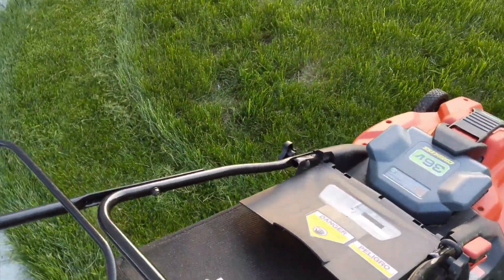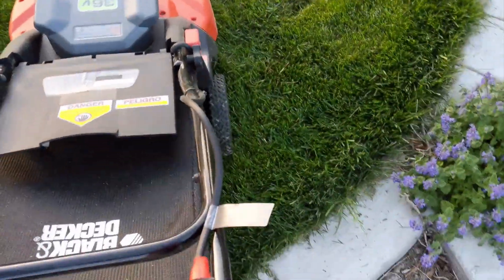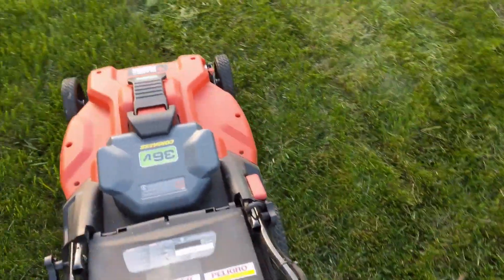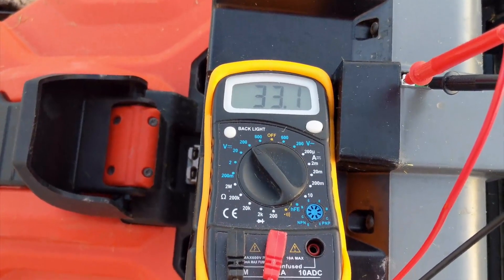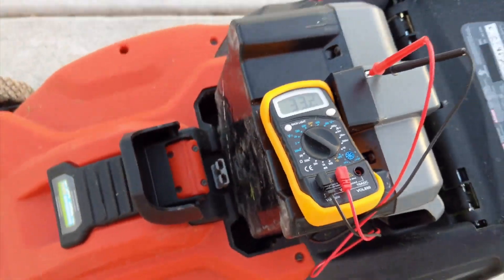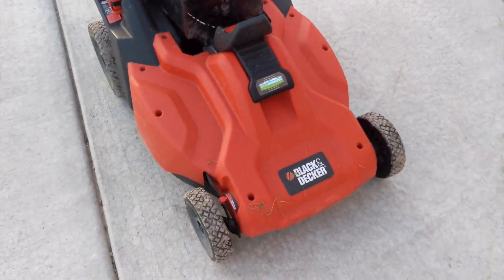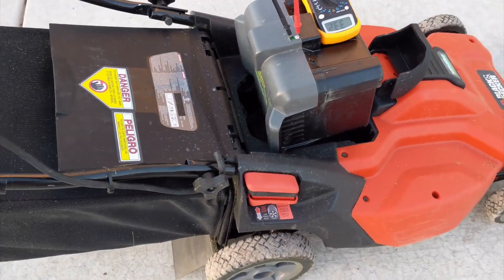If I hold the button in... oh yeah, she just doesn't want to start. It's still cutting, but it's really bad. After doing the back, I'm at 33 volts — 33.1. So she's kind of had a good go. I think for the most part there's some things I really like about it, and there's some things that I need to do some changing on.